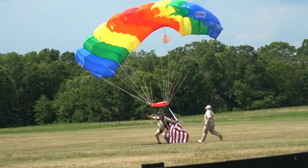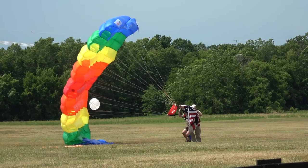Jim Wan grabs the flag — give him a hand! Jim Wan grabbing the flag, and Joe Callan making that beautiful skydive.